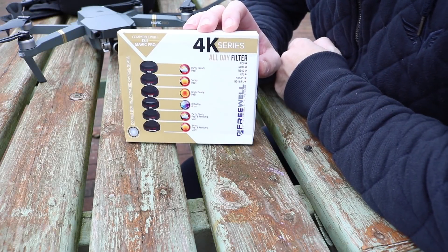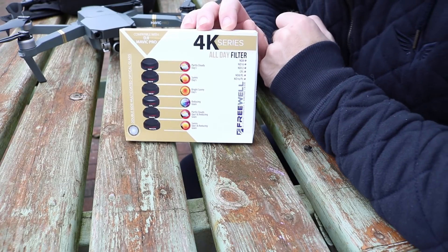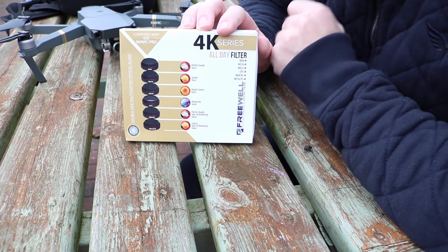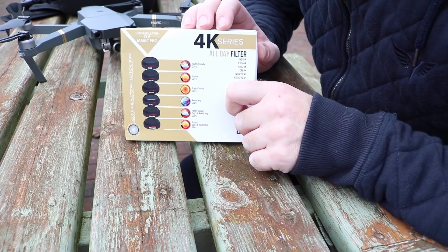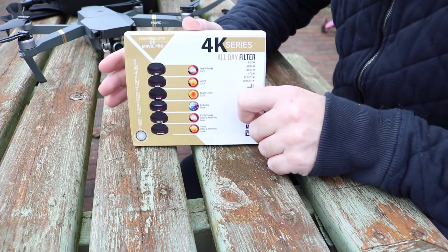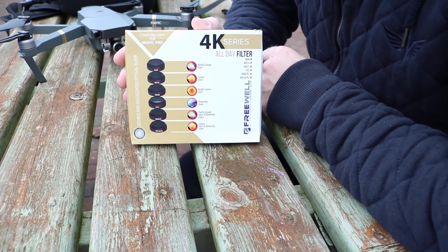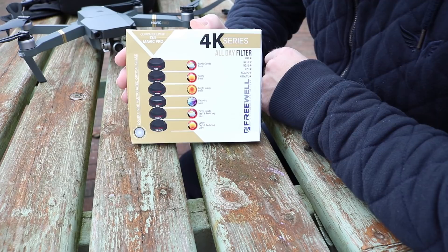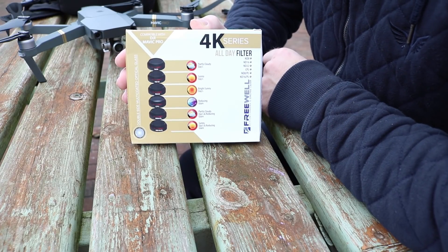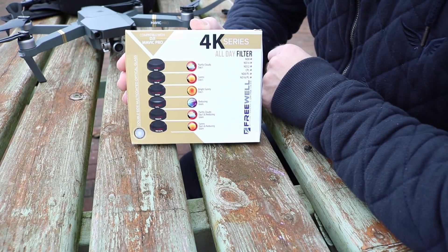Hello there and welcome back to the channel. In this video I am taking a look at the Freewell 4K series all-day ND filter set. This is a set of six slip-on filters specifically designed for the DJI Mavic Pro. In this kit you will have pretty much everything you need to get the best out of your footage whilst filming in bright conditions, and with the CP polarisers you're going to be able to get the best possible look.